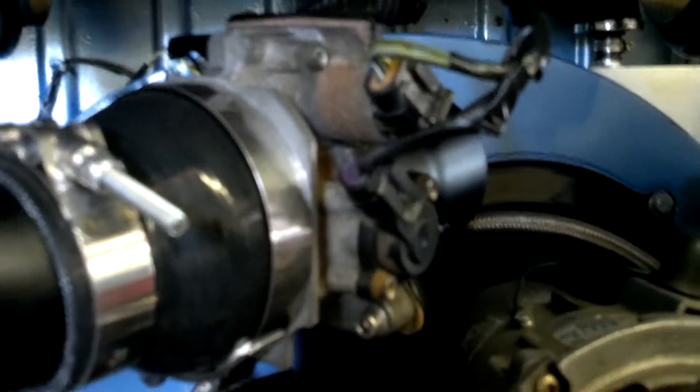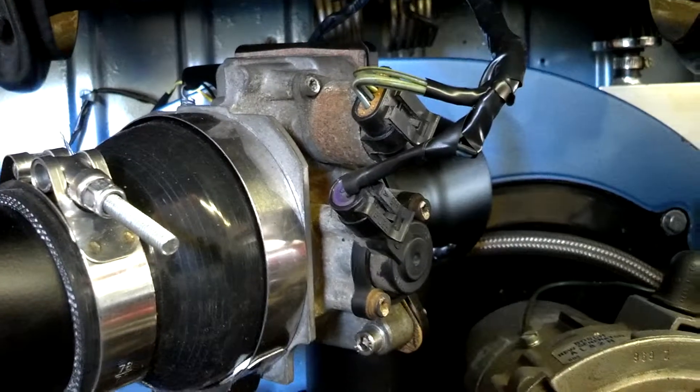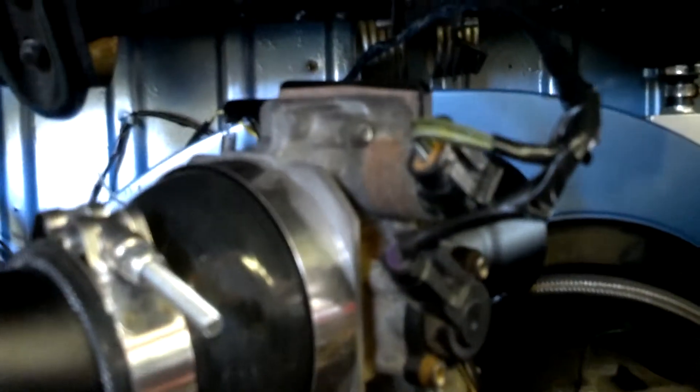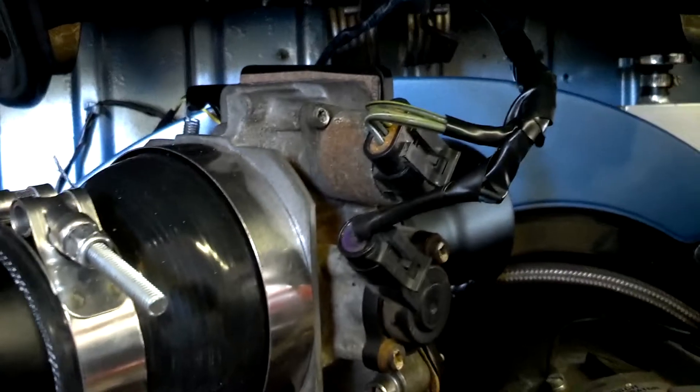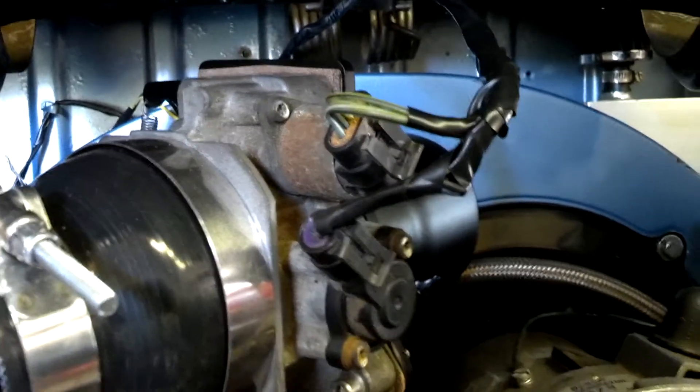This mess here is my throttle body — Chevy 4.3, it's kind of big. And a homemade intake. I don't have the stepper valve hooked up yet. I just got it wired in there to make it look neat.